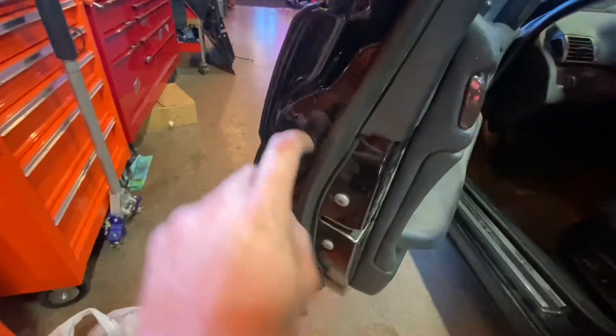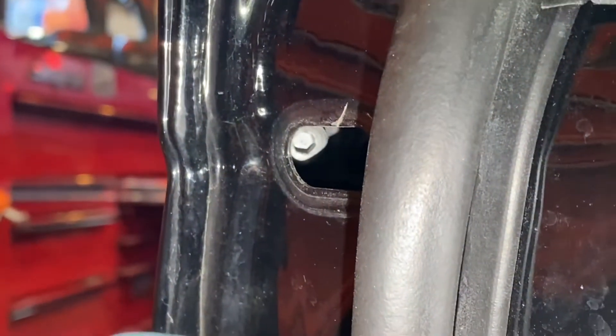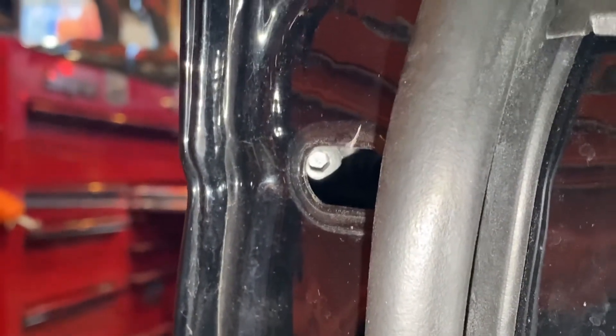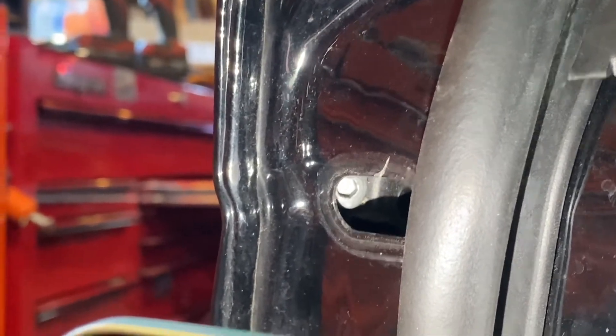One more thing — I have to swap out the lock cylinder. To do that, I'll take a pick and open up this little piece right here. Inside you'll see an allen key slot — it's a 4 mil I believe. Loosen that up and the cylinder will pop right out. And that's what the two-piece clip looks like.